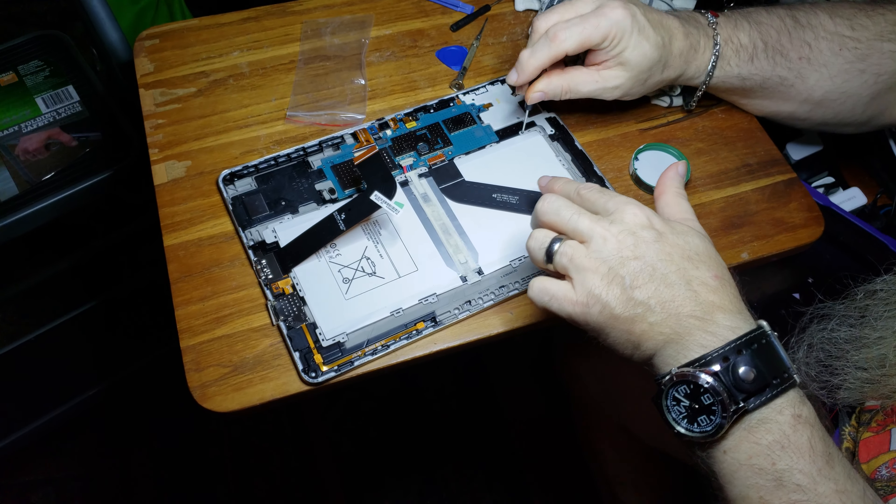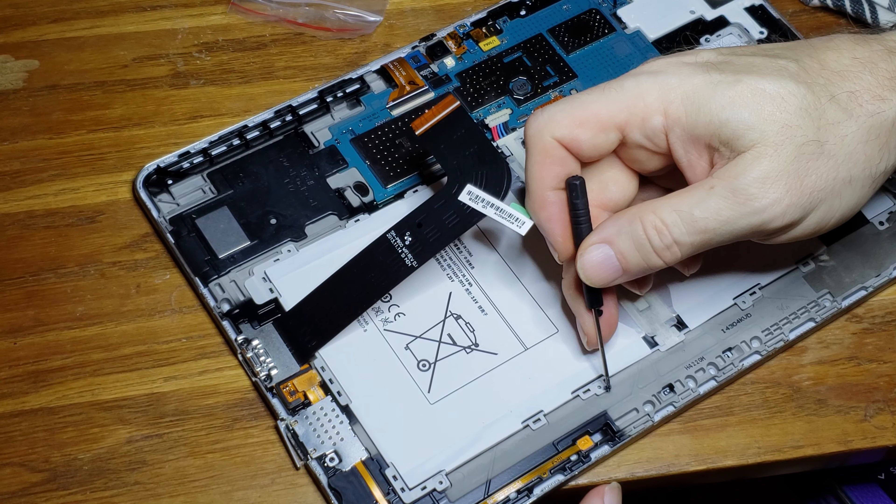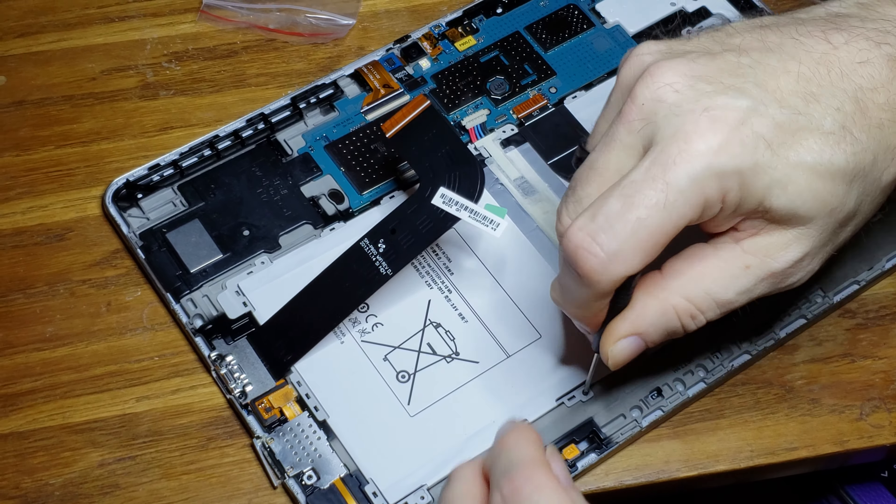This is Tim replacing his battery on a Samsung 12.2 tablet. The battery was $24, with some tools and YouTube video instructions. The battery has been pulled out and the top has been pulled off — those are the hard parts. Now it's going back together with the young, steady hands of Tim.